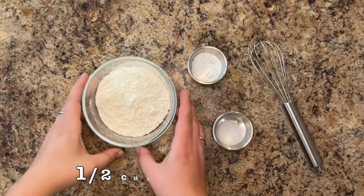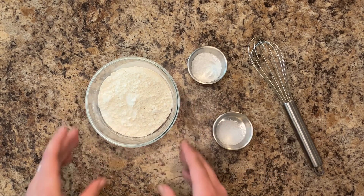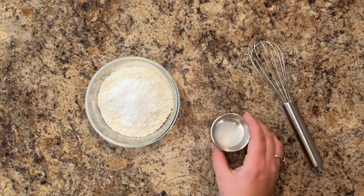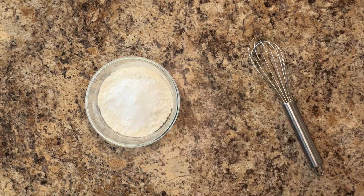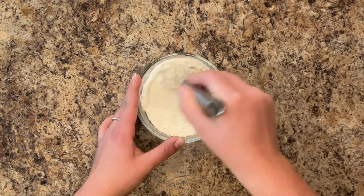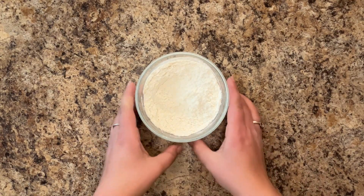Begin making your batter by whisking your dry ingredients. To one-half cup of flour, add one and a half teaspoons of baking powder and one-half teaspoon of salt. Set that aside.